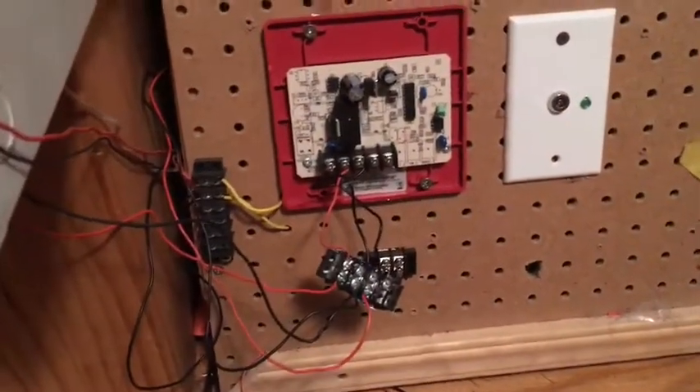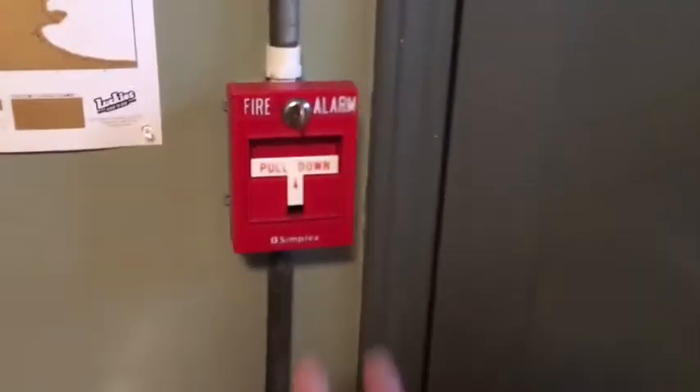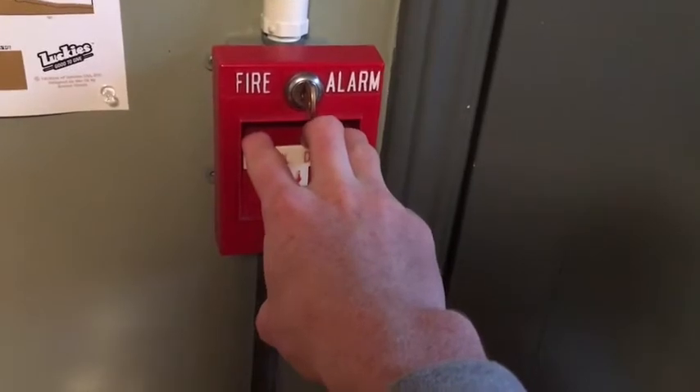It doesn't fix the problem with the horn — it still only works with the strobe. But with the horn, I just used the Bluetooth custom voice evacuation message hack, and I'm okay with that. So I'm going to give you a quick demonstration. I'm going to go ahead and pull this T-bar and you'll see these strobes flashing in sync free run at one flash per second.